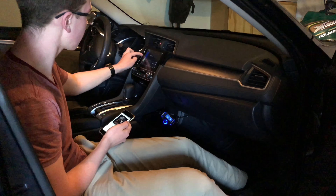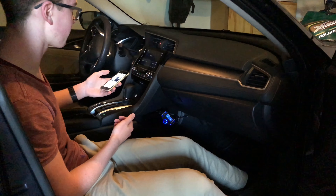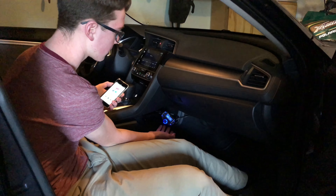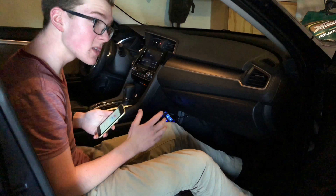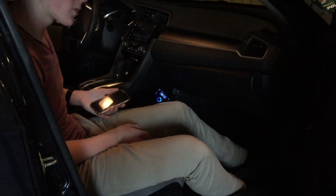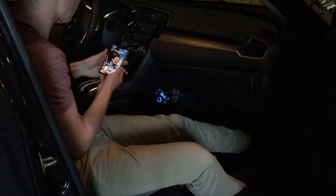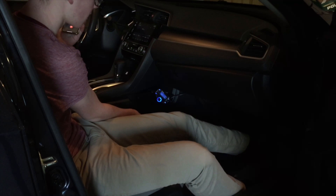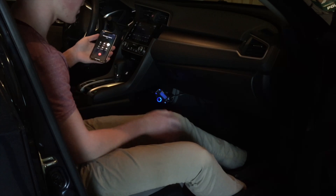Opening the music app and hitting shuffle — volume up on both the device and the transmitter, and we've got Bluetooth music playing through the car speakers. You can control it from your phone or from the transmitter buttons — the bottom button is next track, top is previous. Calling also works — an incoming call rings through the car, and the person on the other end confirmed the microphone sounds good.